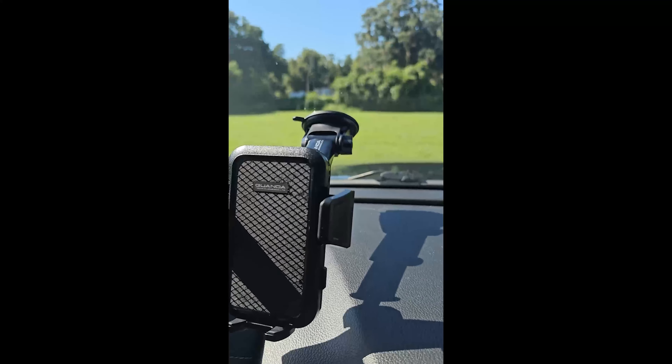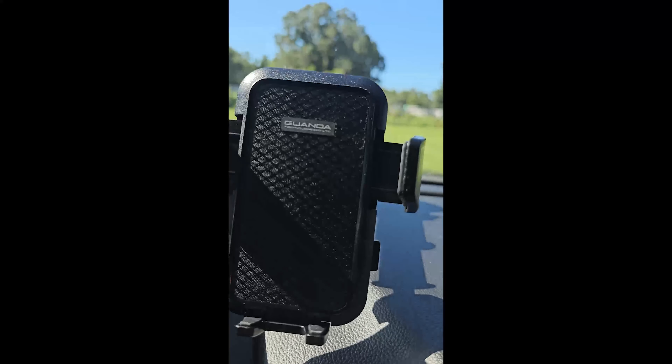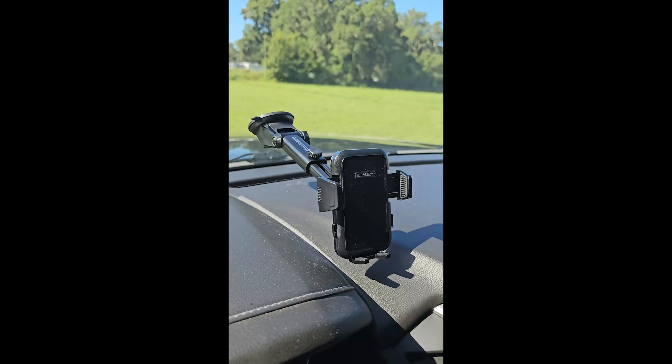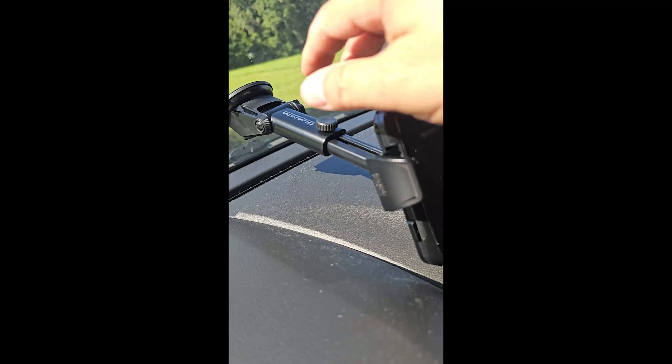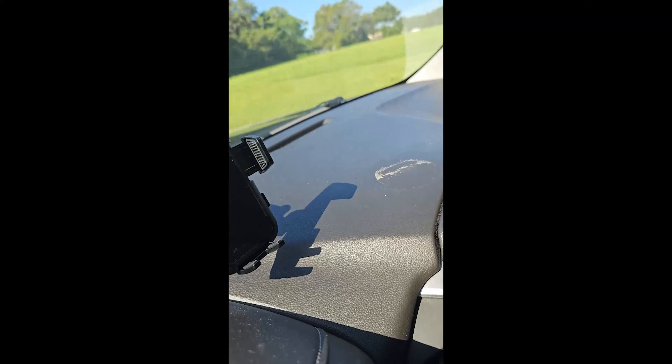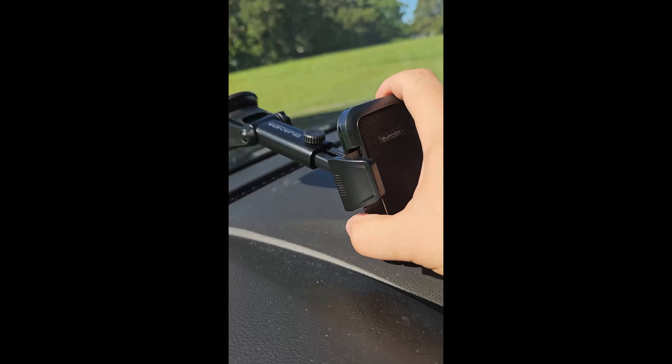Looking for a really cool mount for your cell phone in the car? This is from Gawanda and this thing has been perfect. It is so basic but so cool. My personal favorite feature is this, which makes a big difference to us — because if it's just that long, it's pretty unusable here in this big giant truck.